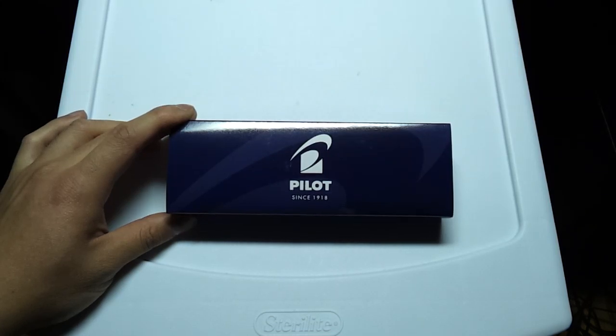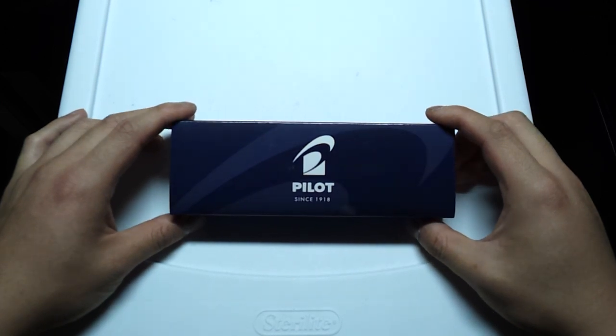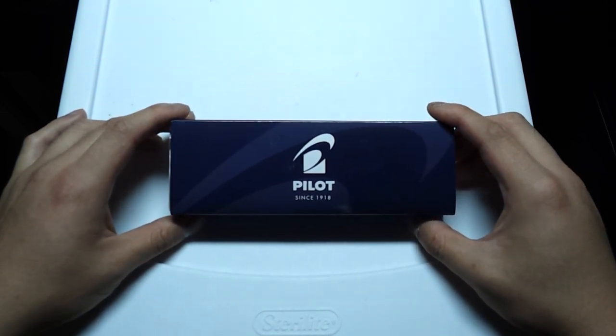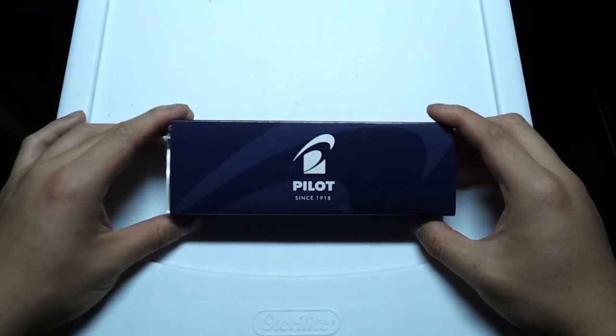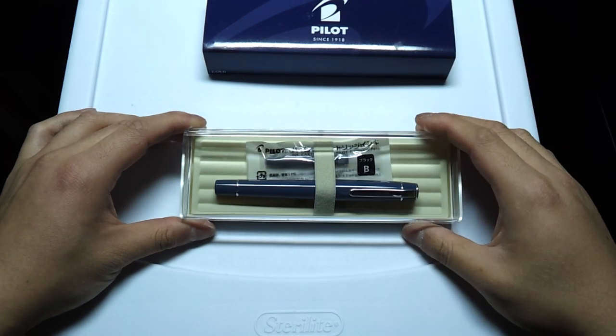What's up guys? I have another fountain pen review for you today. As you can see from here, it's a Pilot, and this pen was supplied by JetPens.com for review. They're a pretty awesome site, so you guys should definitely go check them out. But without further ado, I'll show you guys the pen.